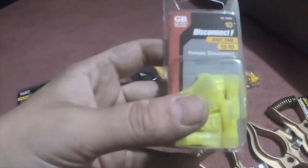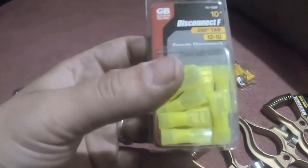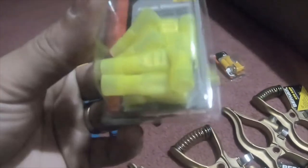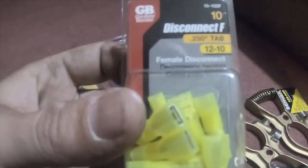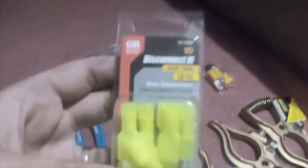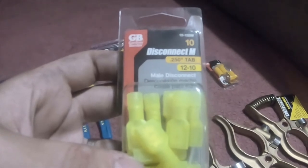I picked up some female disconnect terminals — these are 12 to 10 gauge in a neon greenish yellow, 10-pack, part number 15-155F. I've also got the males in a 10-pack, part number 15-155M, same 12 to 10 gauge.